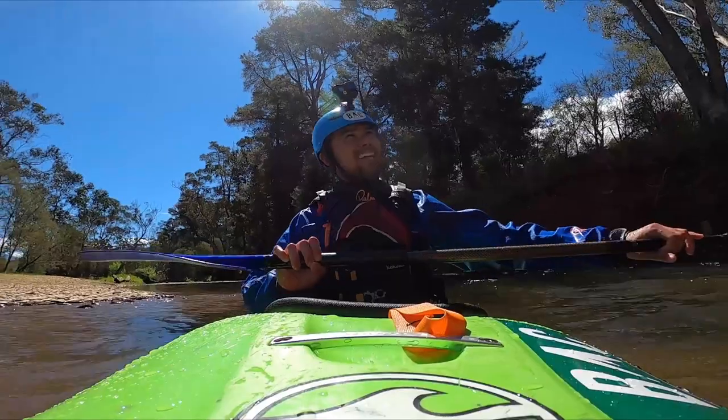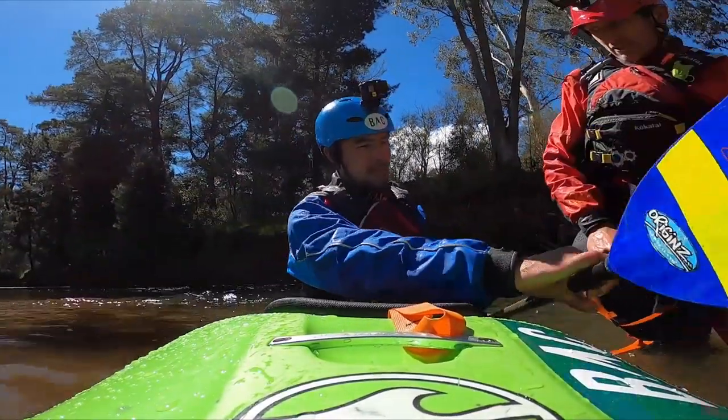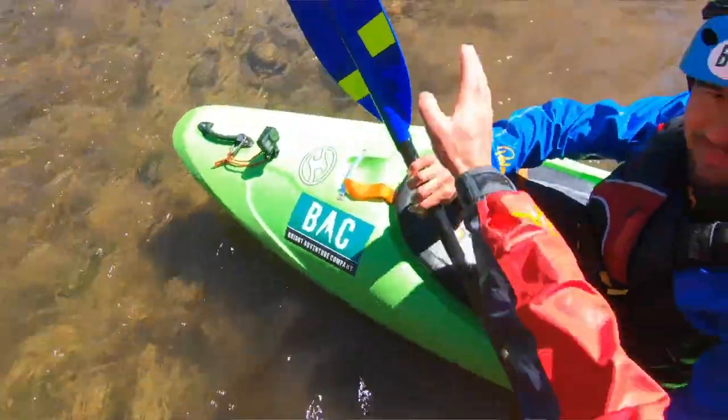So paddle in the water. Tuck forward, paddle next, parallel to the boat. Like that. Roll it out sideways, trying to get that blade on the surface.